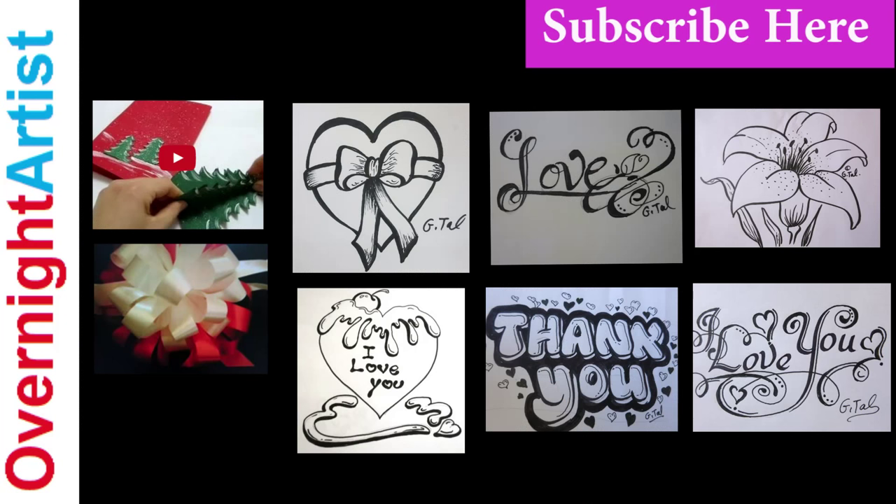Okay, we are done. Let me know if you liked this video by leaving a comment and hitting the like button. Click on one of these videos to keep watching. Have a great day. Bye-bye.